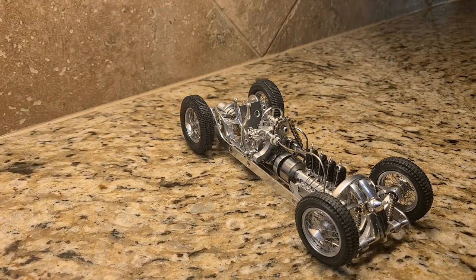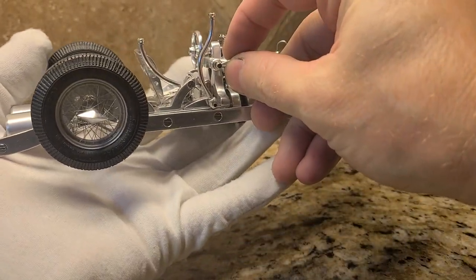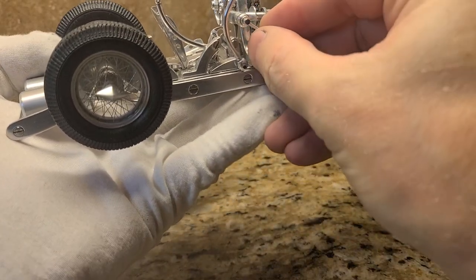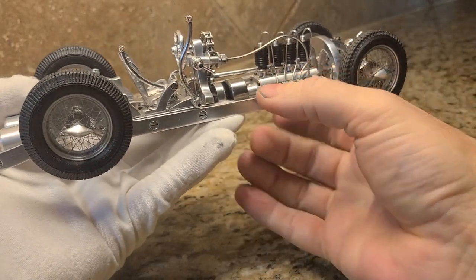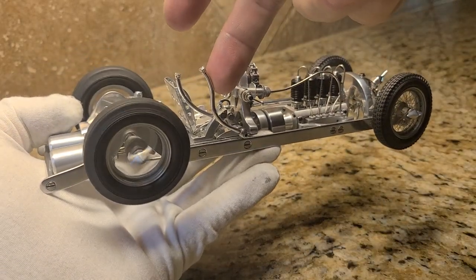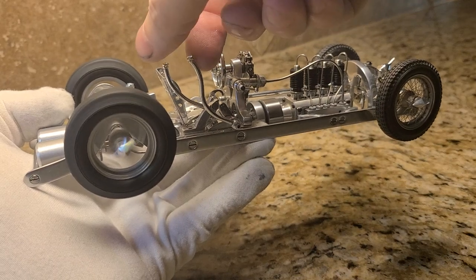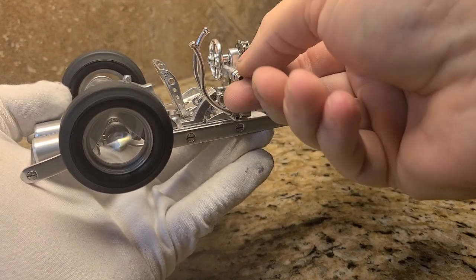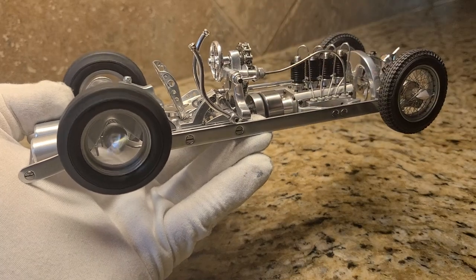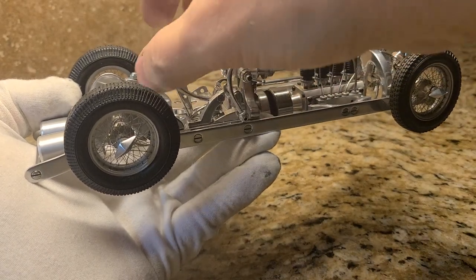I'll set that over there, a little throttle, crank her down a little bit. Nice. Nice.